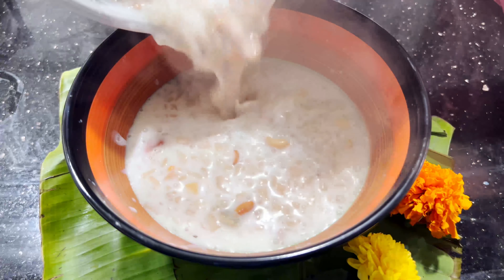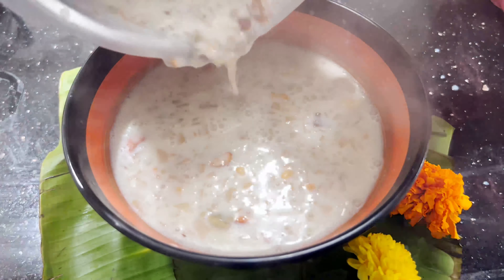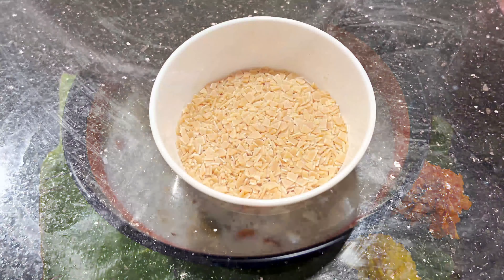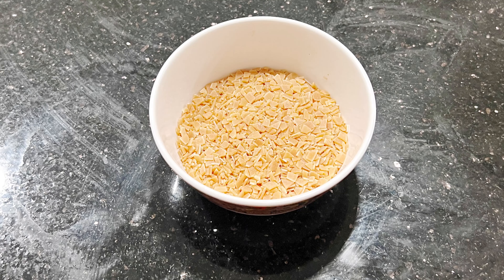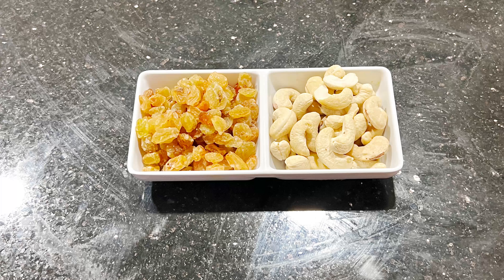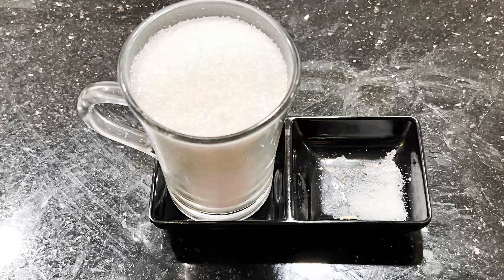This is an instant wheat recipe. These are the ingredients: 100g wheat, raisins and cashew nuts, 1 glass of sugar.